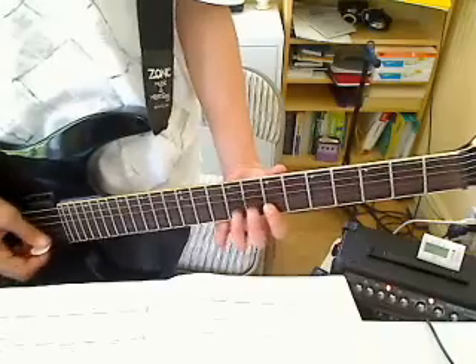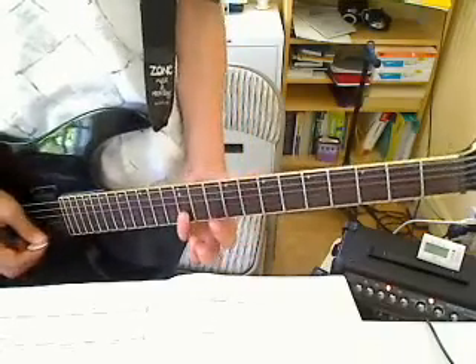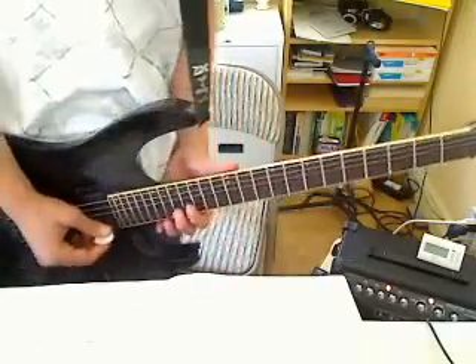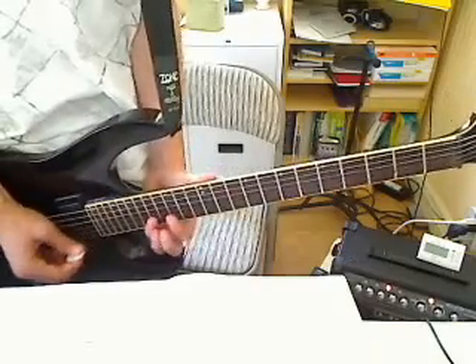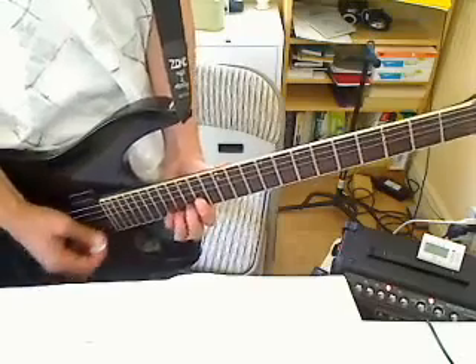7th fret B string, 8th fret, 10th fret, then 12th fret. Then you're going to slide up to the 17th fret of the B string. Then 14th fret E string, 10th fret — this part is very common in Metallica solos.